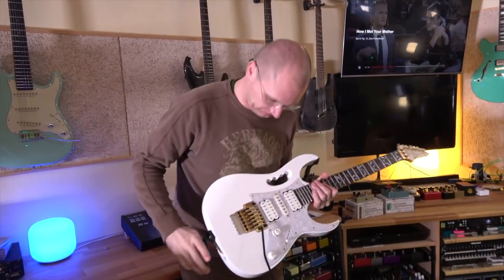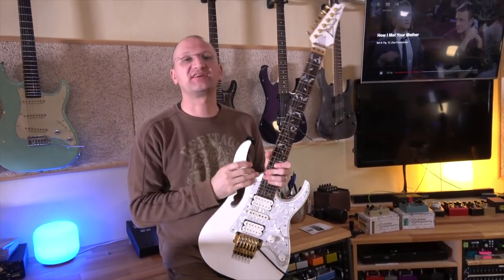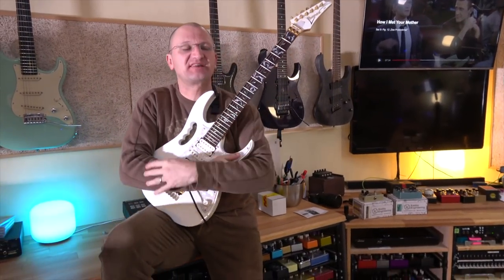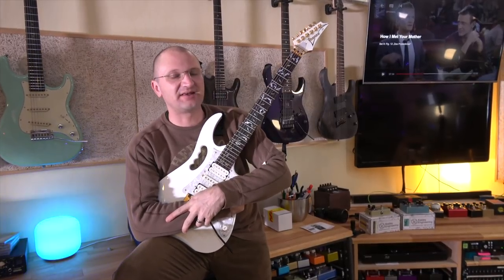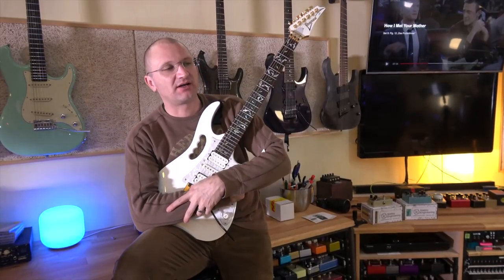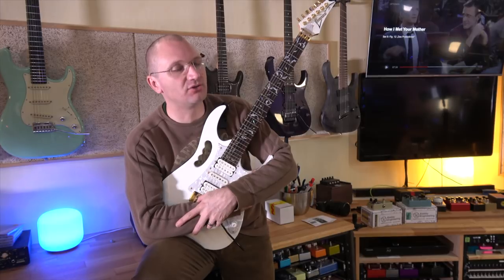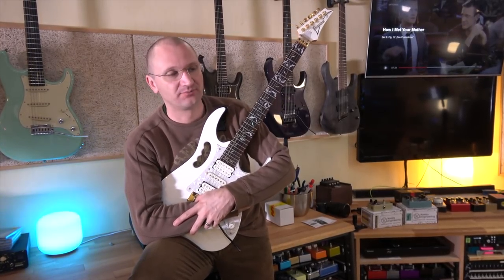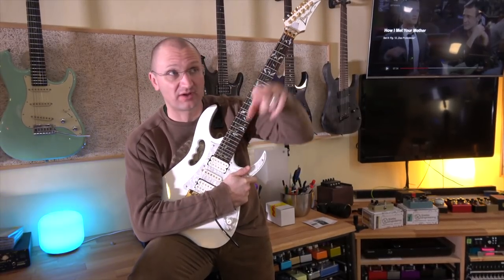This is obviously the Andy Timmons model. This is obviously the Steve Fine model. This is obviously a white GEM. My second guitar in '91 was a flower power pattern GEM, and I traded that in for the multi-color Universe, which by now would be worth $20,000 or something. That was a good trade. And then I traded that one in for one that's over there, which you're going to see.